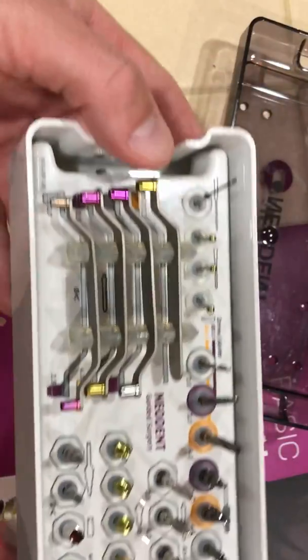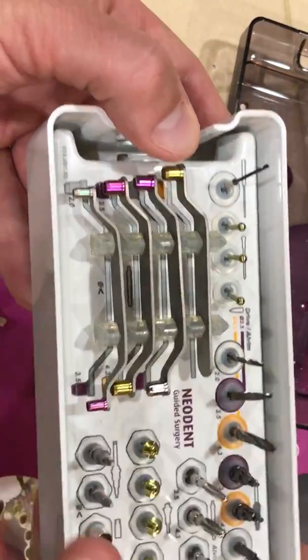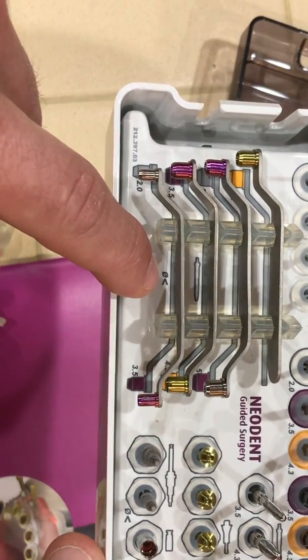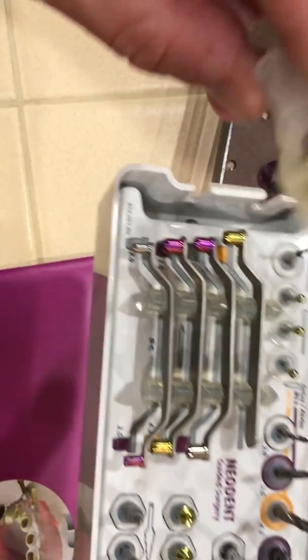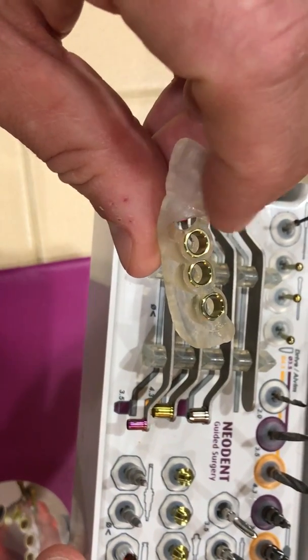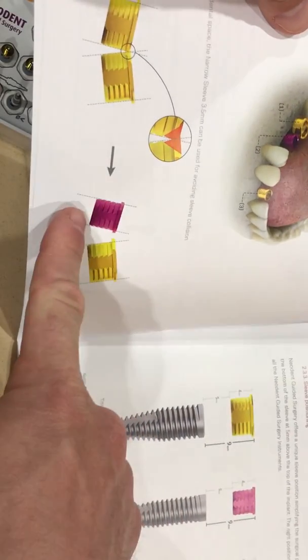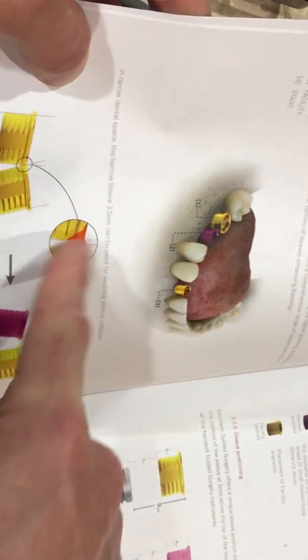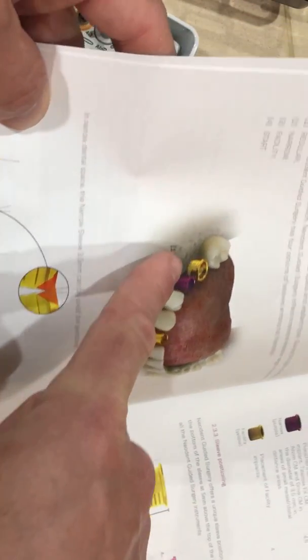We have our spoons to help walk us through. The spoon at the bottom has a little less-than symbol — it's for the narrow sleeve. We actually have a magenta or purple-looking sleeve that's used in narrow or tight spaces. This is only for the 3-5 implant. Sometimes the picture helps greatly. If the sleeves are too close to one another and we can't fabricate the guide properly, it may help to use a narrow sleeve.